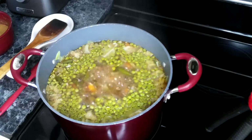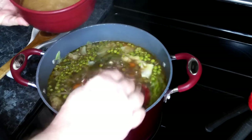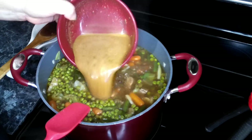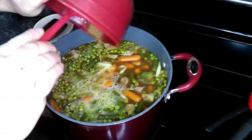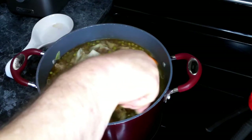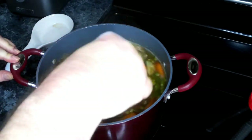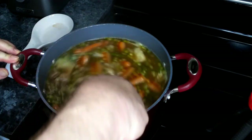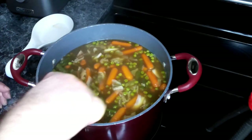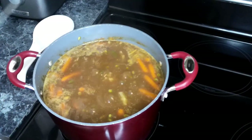Now we're going to add in our brown gravy. What I've done is pull out a bit of the beef broth and mix in my gravy packets with that. I'm starting with two packets and we'll see how thick this becomes. We're going to turn this down to low — we may end up having to add a third packet. I did end up adding another package of brown gravy mix to the broth.